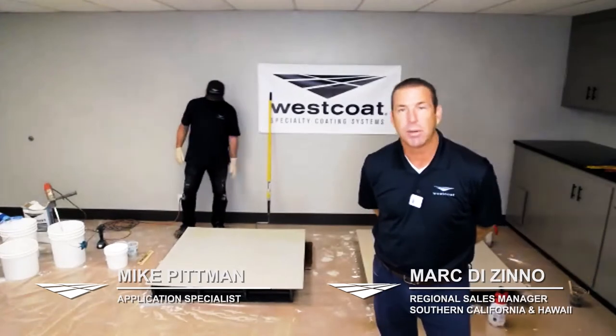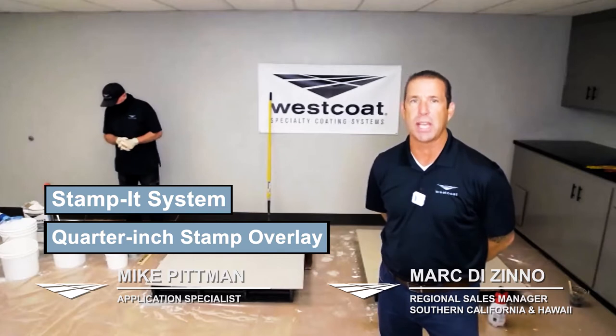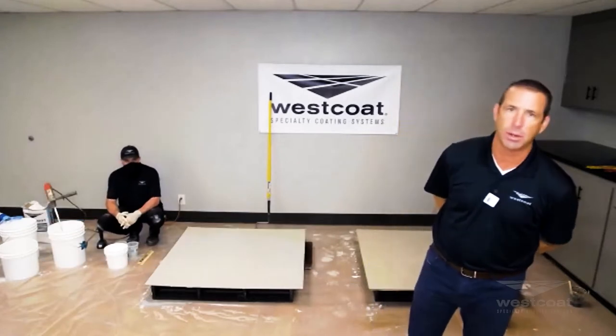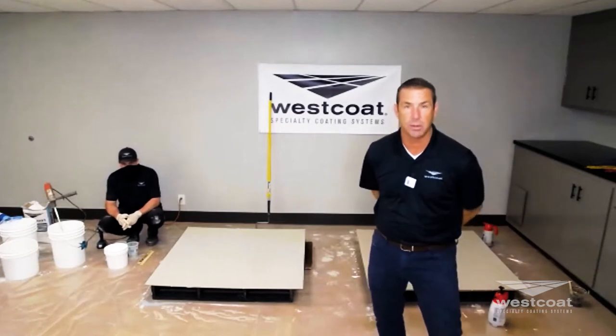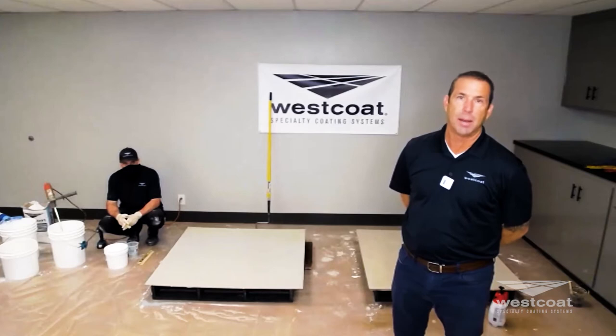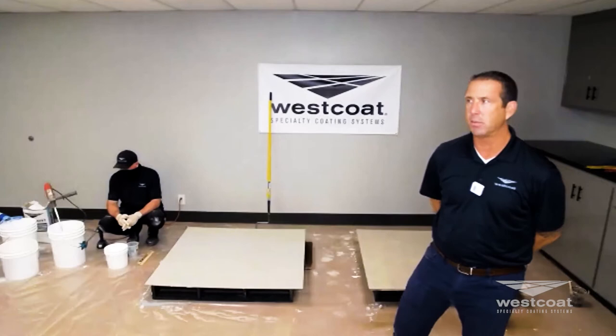We're going to wrap this up and finish by going over our quarter inch stamp overlay. The system is called Stamp It — you can find the spec sheet and all the information on our website right where Mallory had that video showing you. This is a great option for doing something decorative over a concrete substrate.